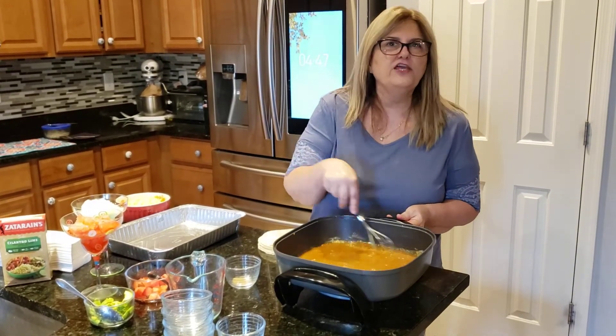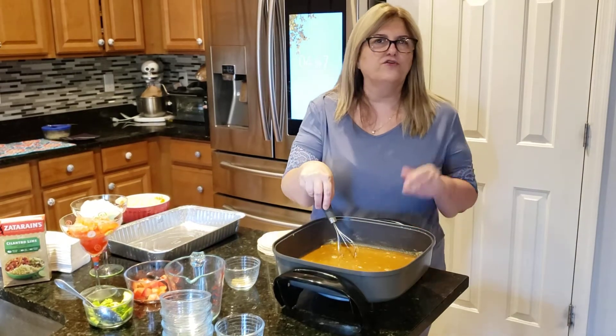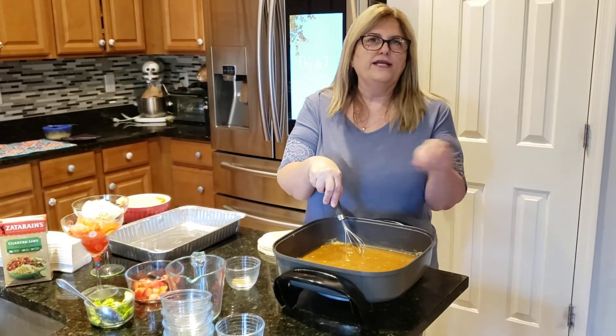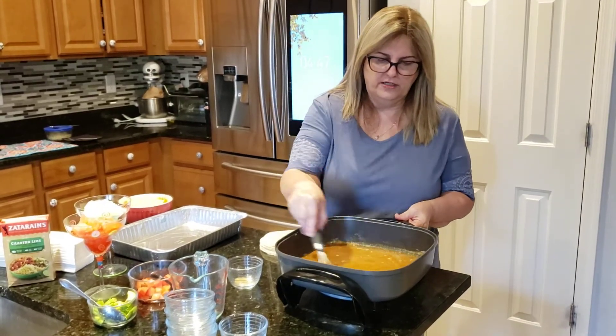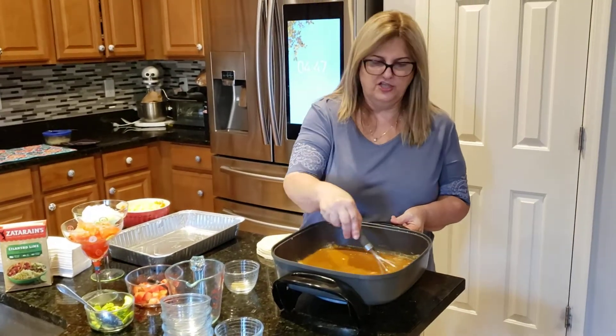Now if you want to do chicken, you can do chicken as well — just have your chicken cooked and already sliced or shredded however you want it in there. But we're going to do cheese enchiladas.